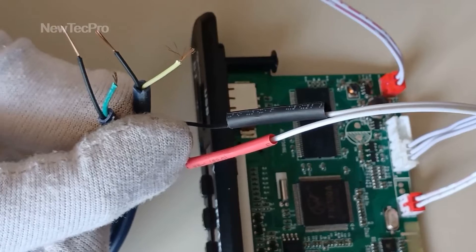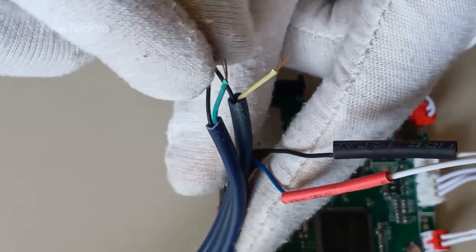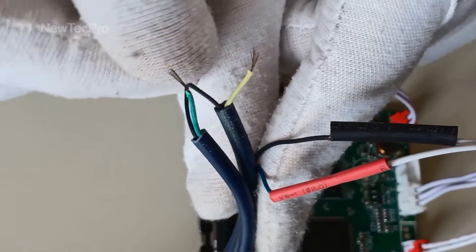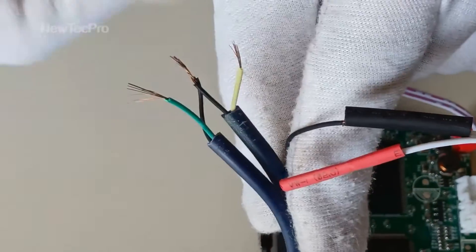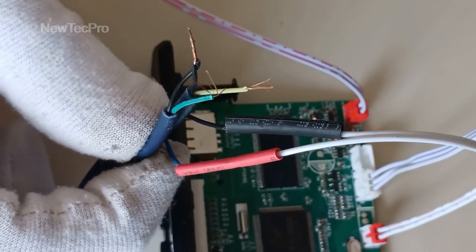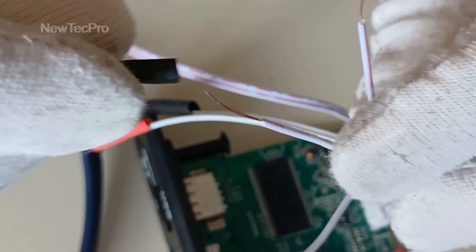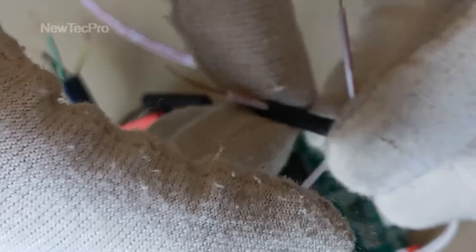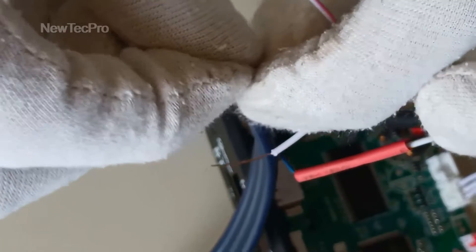It is important to know that we only have one GND wire — the black wire. First, we connect the black wires together — twist the black wires together. Then we connect them to the middle wire of the audio output connector. I use heat shrink tubing and connect the black wire to the middle wire — stereo audio output GND.